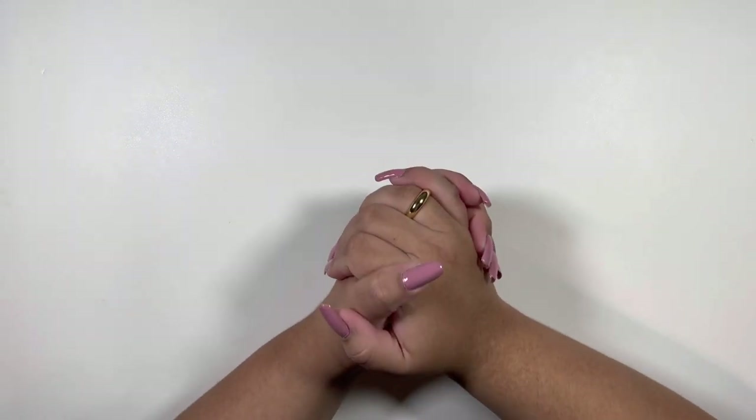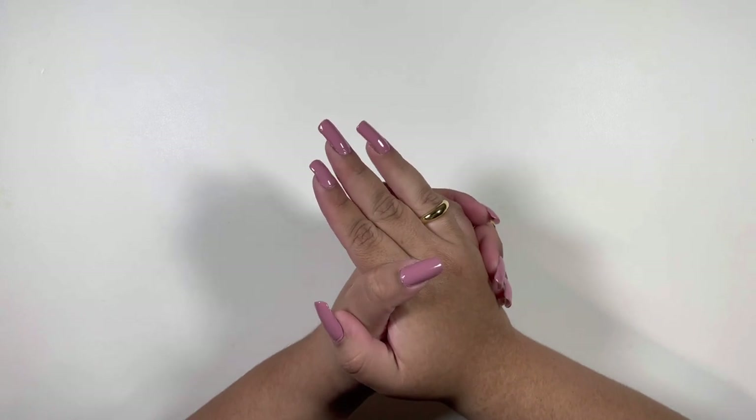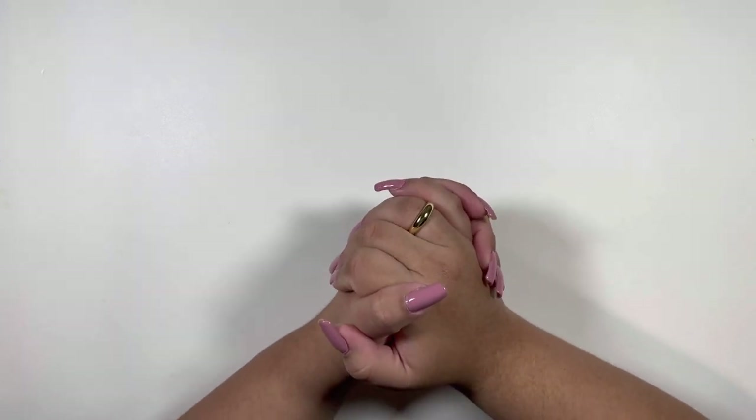Hi guys, welcome back to my channel. As always, please make sure to comment, like, and subscribe so you too can be part of the squad.